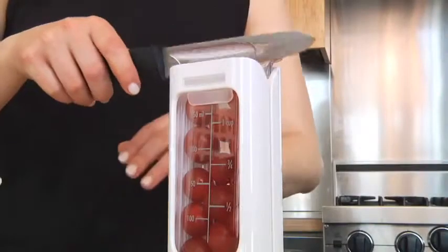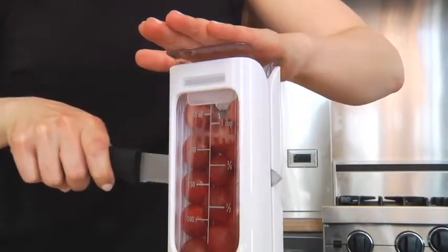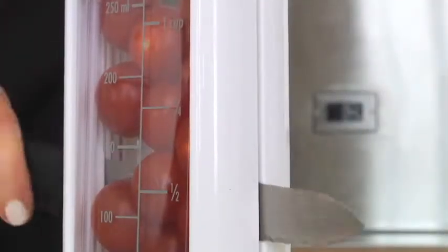To cut, position your knife at the top. A serrated blade works best. Place your hand on top and move the knife back and forth in a sawing motion.